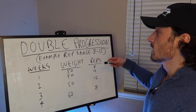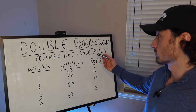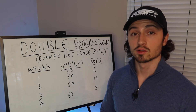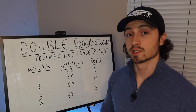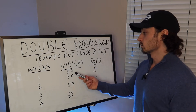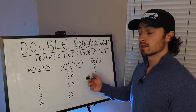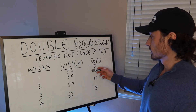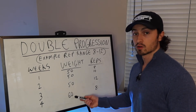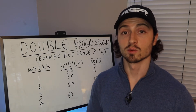The final progression model is the double progression model. You don't increase the weight until you reach the top of the rep range. Using an 8-to-12 rep range for accessory and isolation movements — like bicep curls, tricep extensions, lateral raises, glute kickbacks, leg extensions, leg curls — start at the bottom of the range. Week one: 50 pounds for eight reps. Week two: increase reps to ten. Week three: reach twelve. Once you hit the top of the rep range, increase the weight and start back at the bottom.